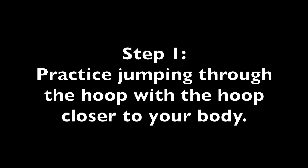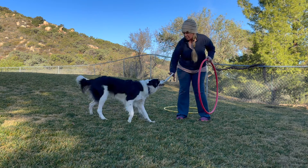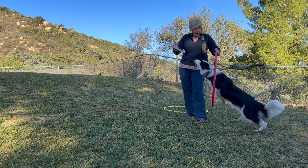Step 1. Practice jumping through the hoop with the hoop closer to your body. Go over. Yes. Go over. Nice.